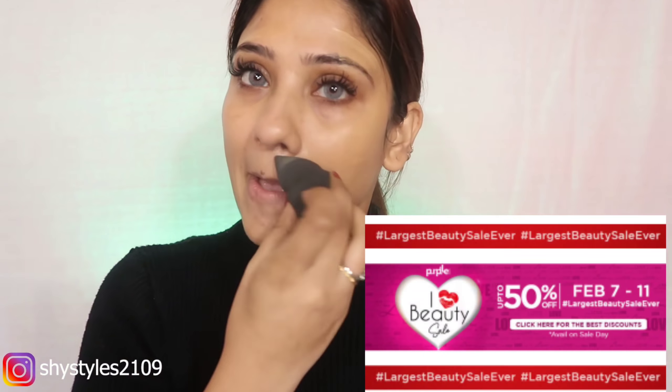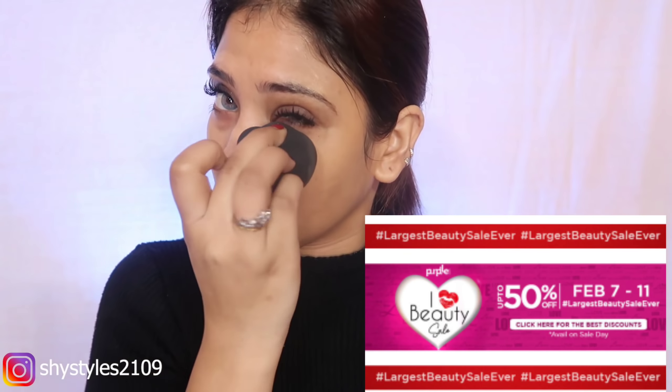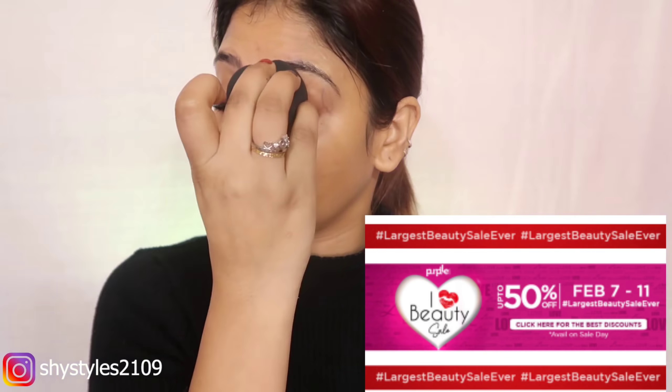By the way, I want to tell you about the Eye Heart Beauty sale — this is the most popular sale of the year where you get up to 50% off. And Colour Bar is up to 30% off. So if you want to buy anything, you can buy it in the sale. I will give you links below and details in the description box.